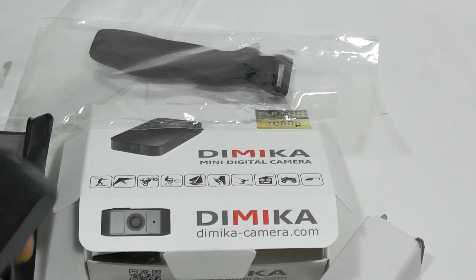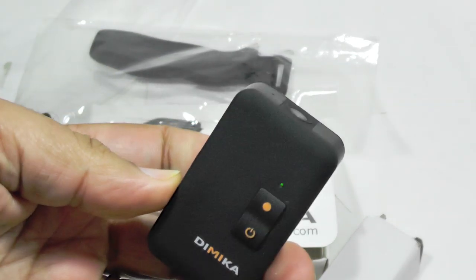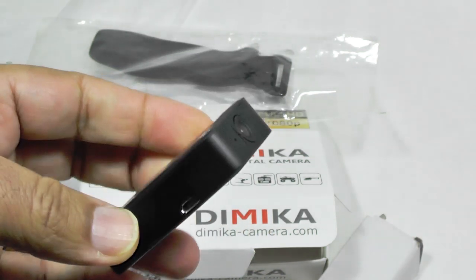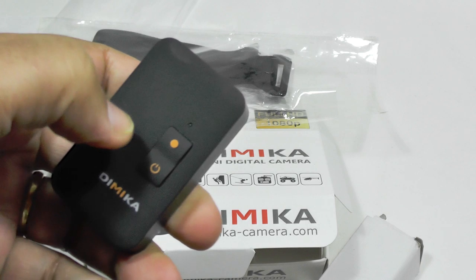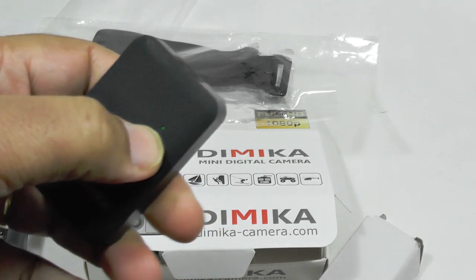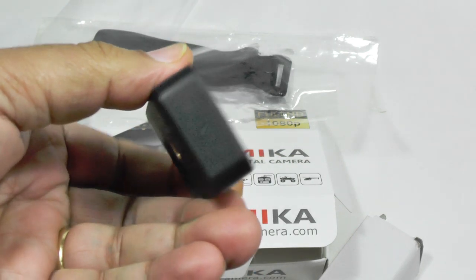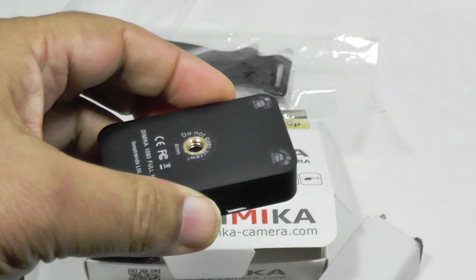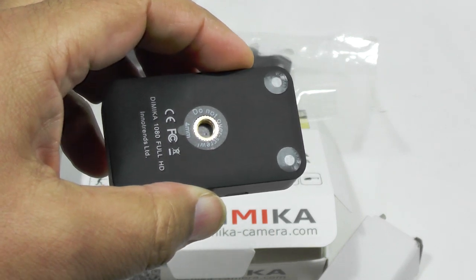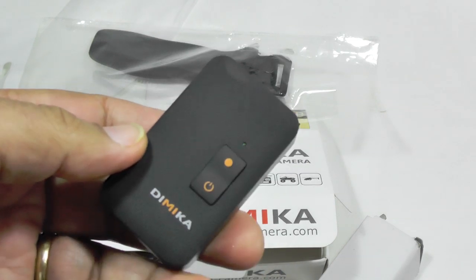So that's it really. There's not a lot to say about it — the camera is the camera and the proof of the pudding is in the video, as they say. We'll put up a set of videos so you can have a look and see what the actual quality is like and make your own choice. I'll try to put up a comparison video just to give you an idea of what it's like compared to a phone. The Dimica mini digital camera, in all its glory.